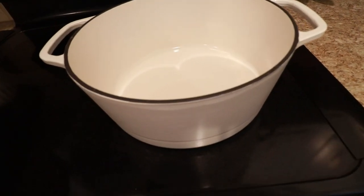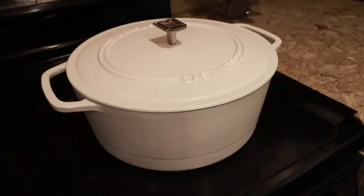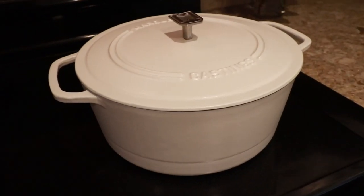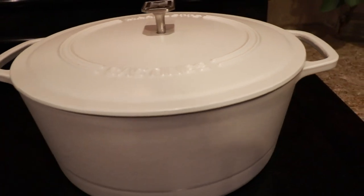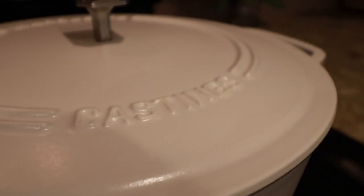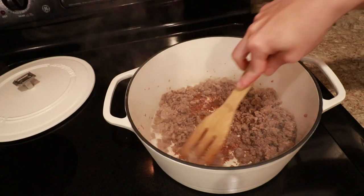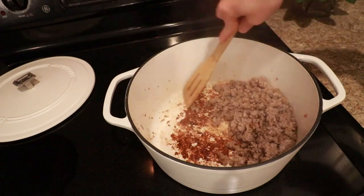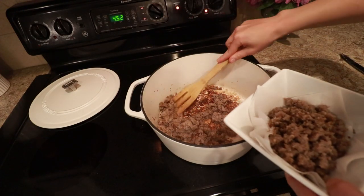That one pot is my Marquette Castings Dutch oven — isn't it beautiful? It's white and sleek with three layers of enamel inside, and it comes in a couple of different colors. I love the white because I actually serve my food right in the Dutch oven on the table — it's pretty enough for that and matches all my serving ware. This is their six-quart Dutch oven, and all their products come with a lifetime warranty.